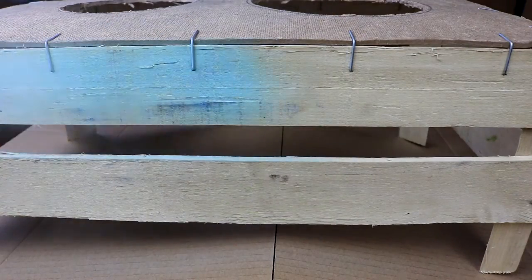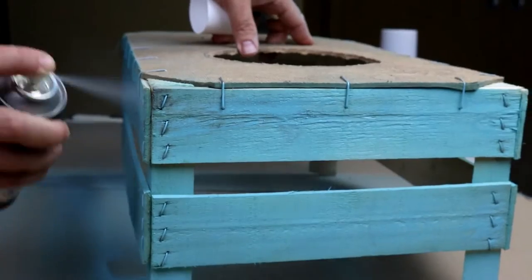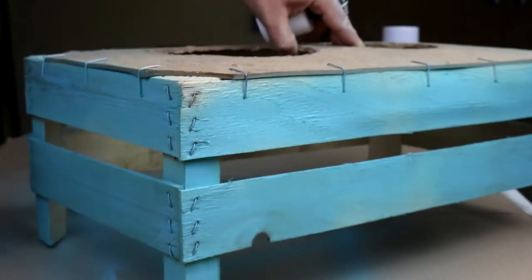Now we will paint. Remember to use non-toxic paint so that you don't hurt the dog. We have used cardboard to paint the top part, preventing it from mixing with the bottom.